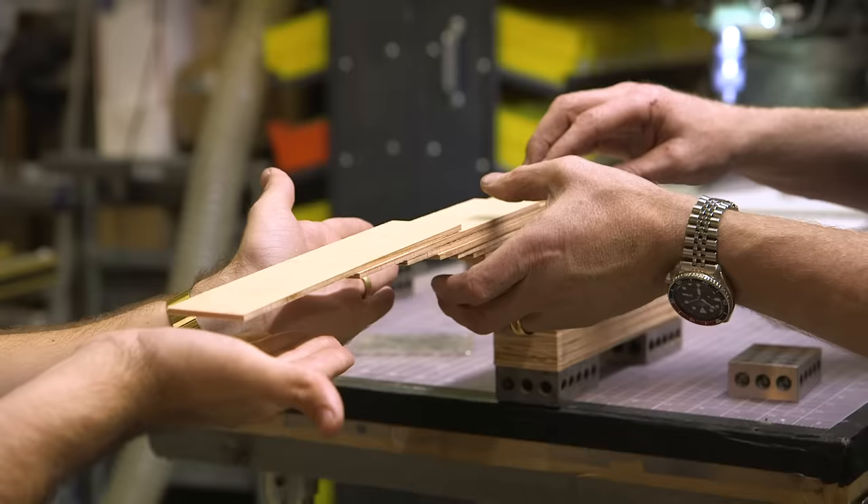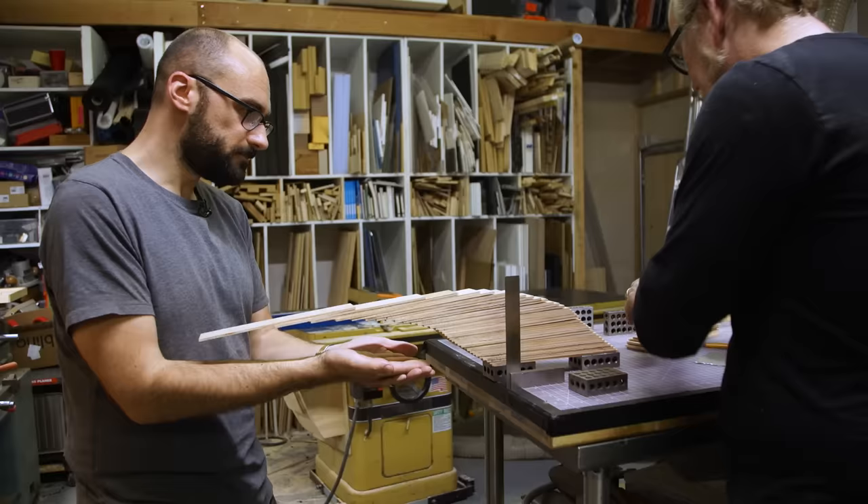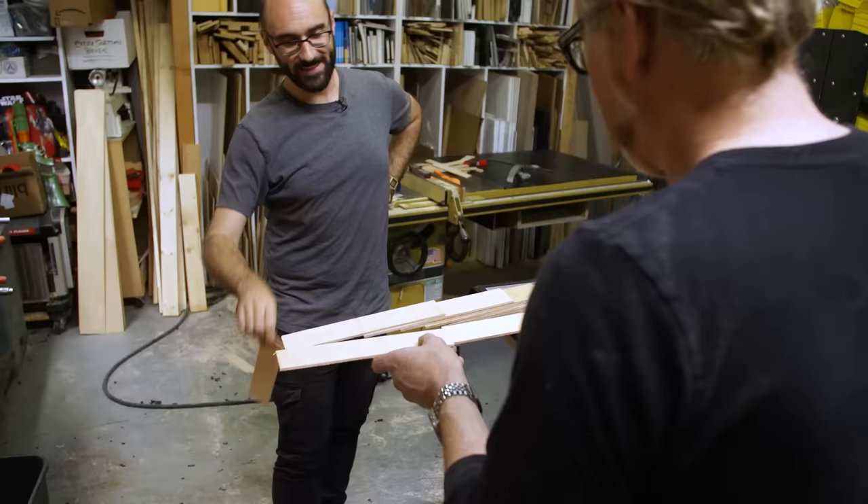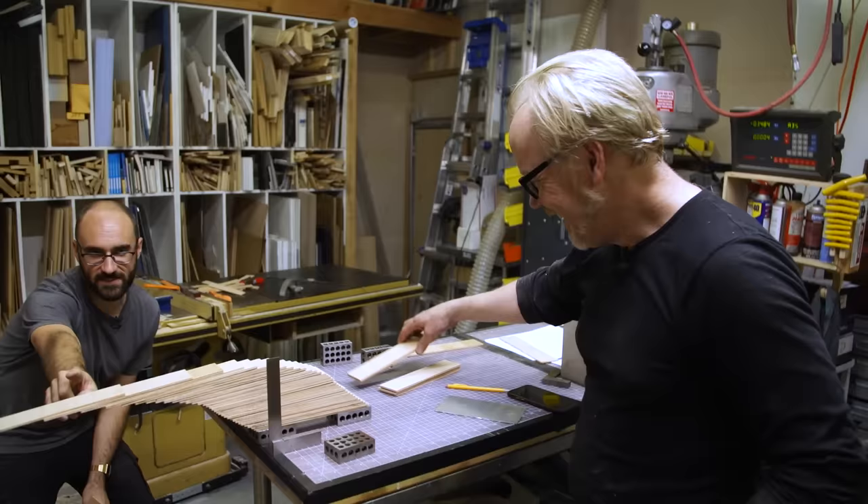Let go. Whoa. Look how close — I'm three quarters of an inch away from two full lengths. I didn't think that was possible. So there are four slats that are not even above the table. That's mind blowing.